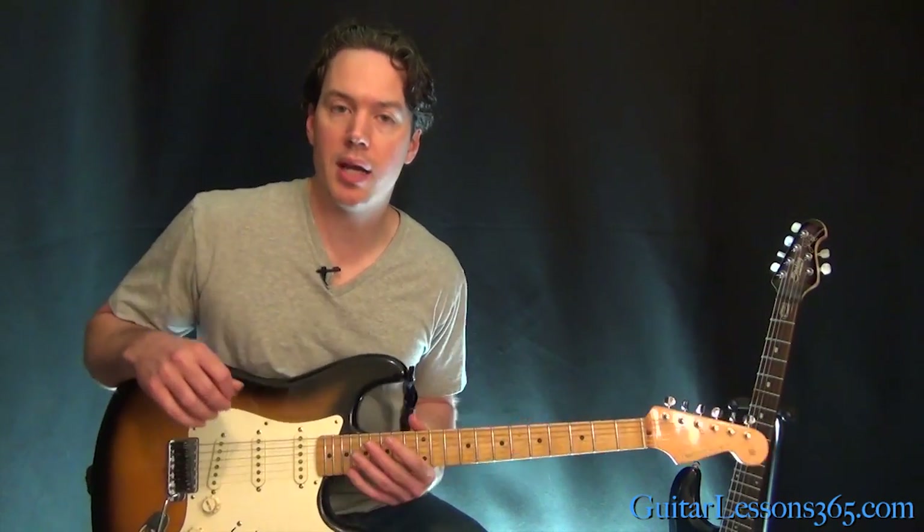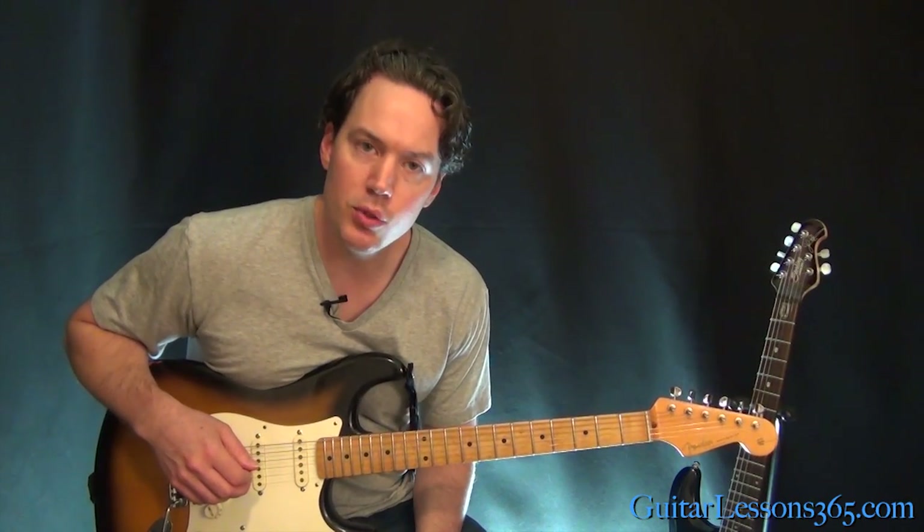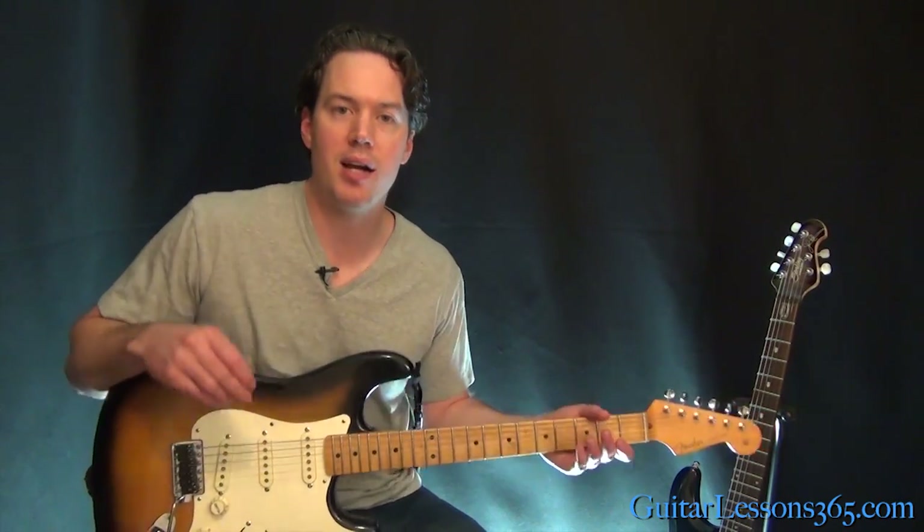Alright, so it's a pretty simple one. Hopefully you guys can get through it pretty quickly. I'll see you guys again soon for guitarlessons365.com. Bye-bye.